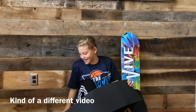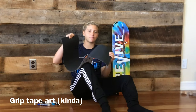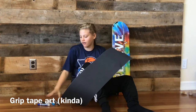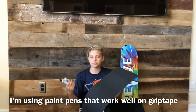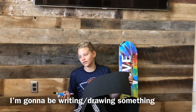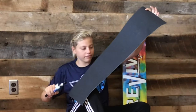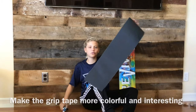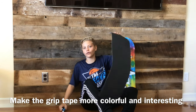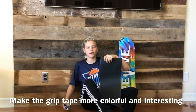Today is kind of a different video. We're doing grip tape art — well, I don't know if you call it art — but we have these markers that work really well on grip tape, and we're going to be writing or drawing something to make this black tape look more colorful and interesting when we look down on our boards. So let's get right to it.